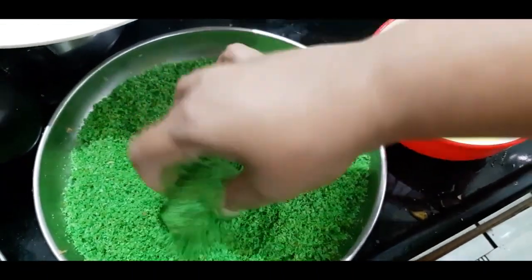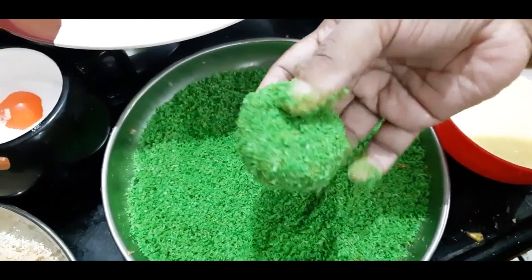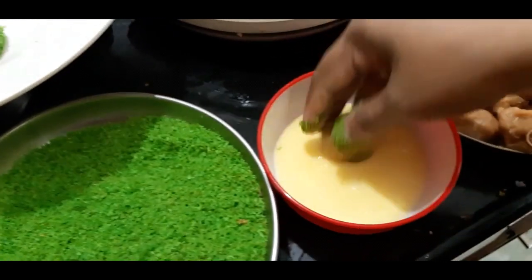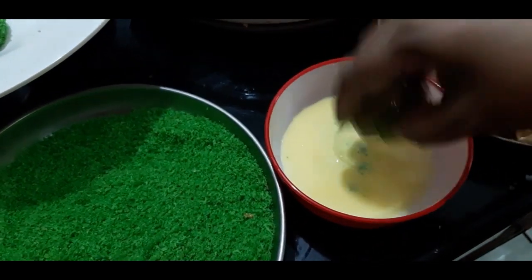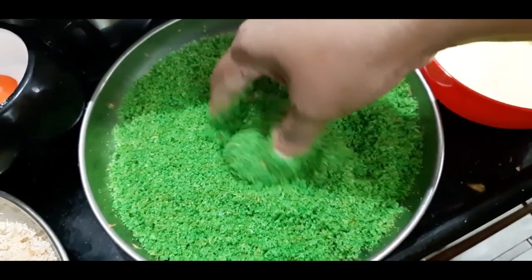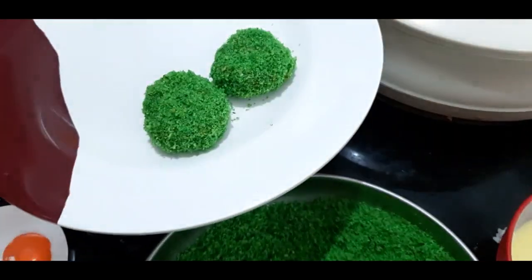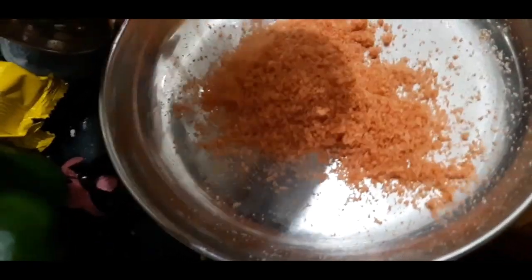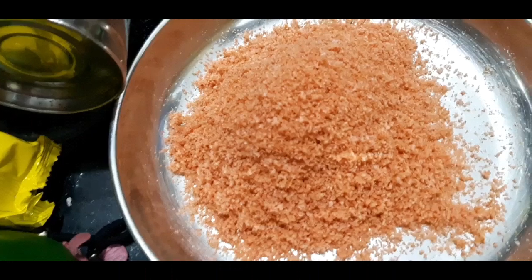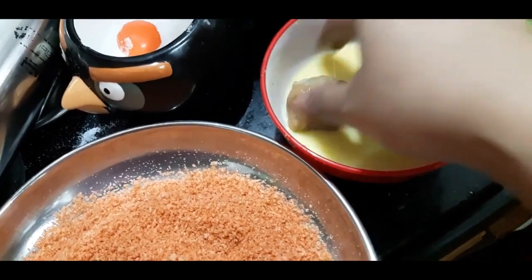The green color breadcrumbs are ready. Now we are going to dip the chicken in the egg and add it on the breadcrumbs. Add the chicken balls in the egg. Let's add some green and balance it with the orange. Let's add some orange food color in the breadcrumbs. Let's add some green in the chicken balls — you can add green or orange in the food.